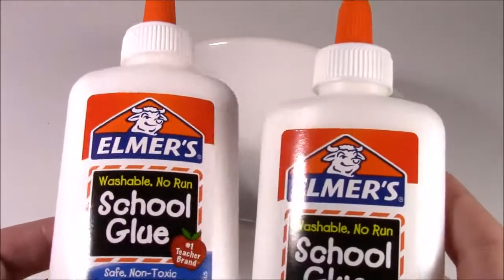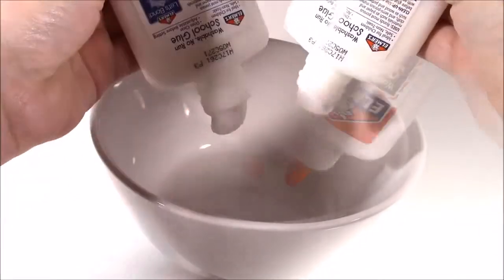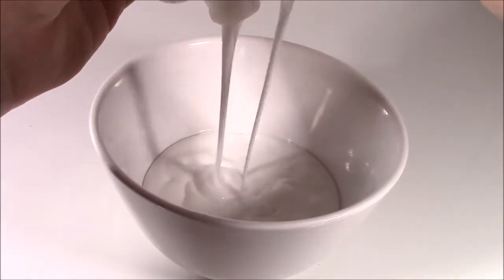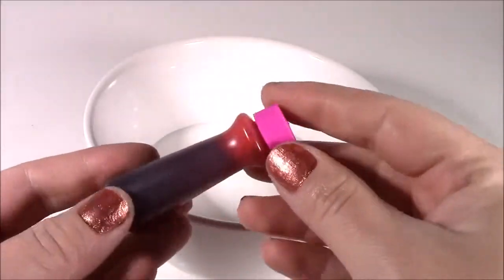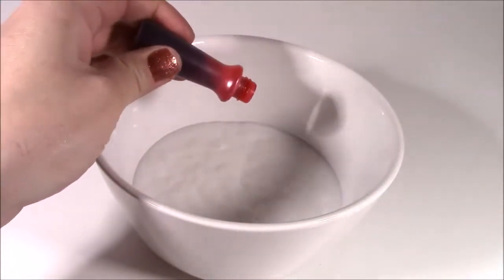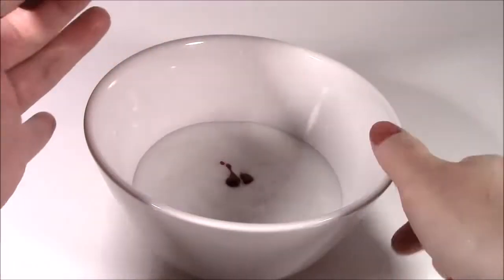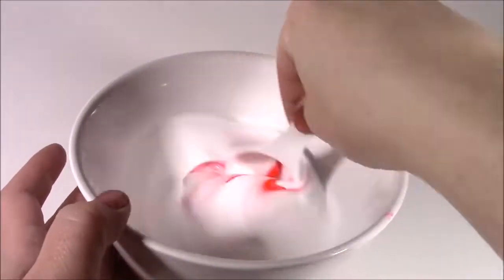Okay, so step one, we're going to take two bottles of the school glue and dump them into the bowl. We've got to make this putty pink, so I have my pink food coloring. I'm just going to put a couple drops, see how the color looks, and add more if we have to. I think that's good for now. And mix it up.